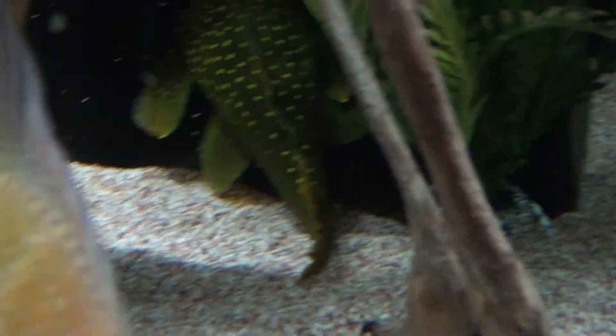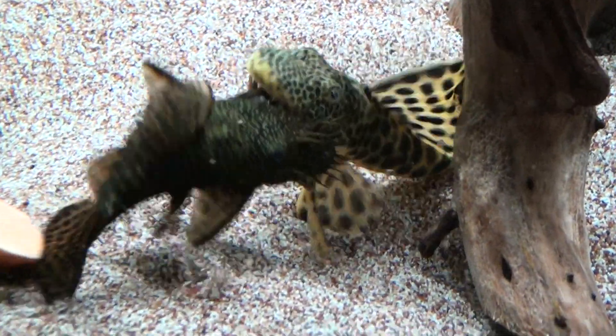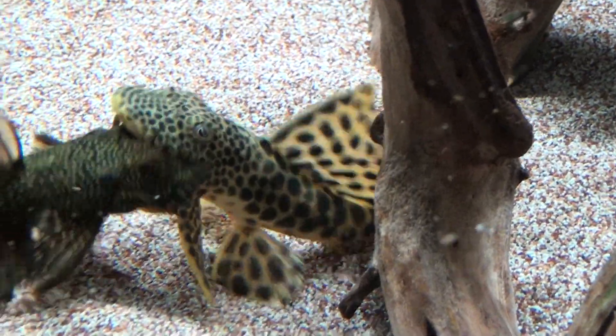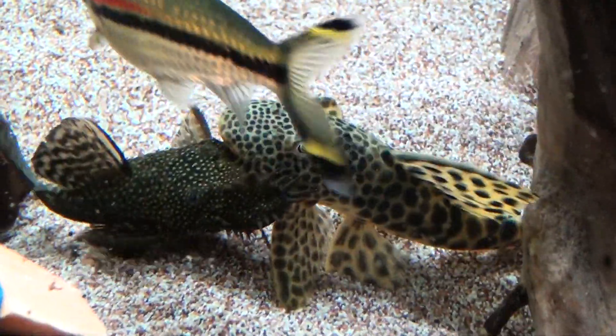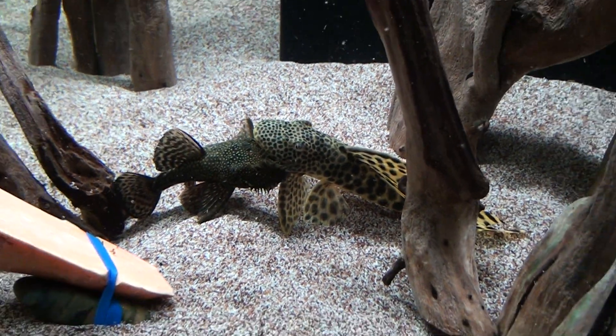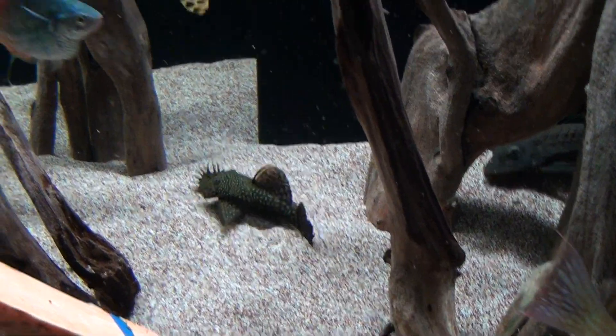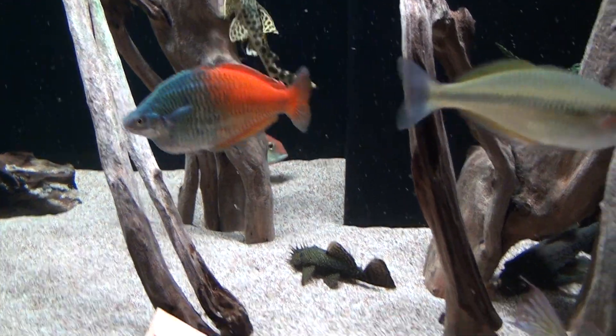I am so curious now — I think there's eggs in there. The Green Phantom cave. Pleco fight! Most people think Plecos are just a calm fish — yeah, they fight. That guy won't fight.